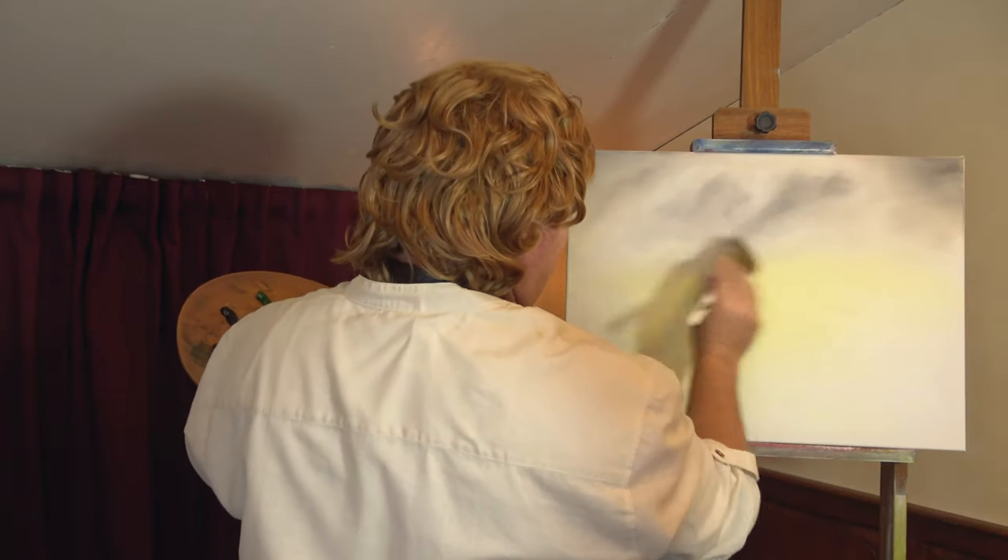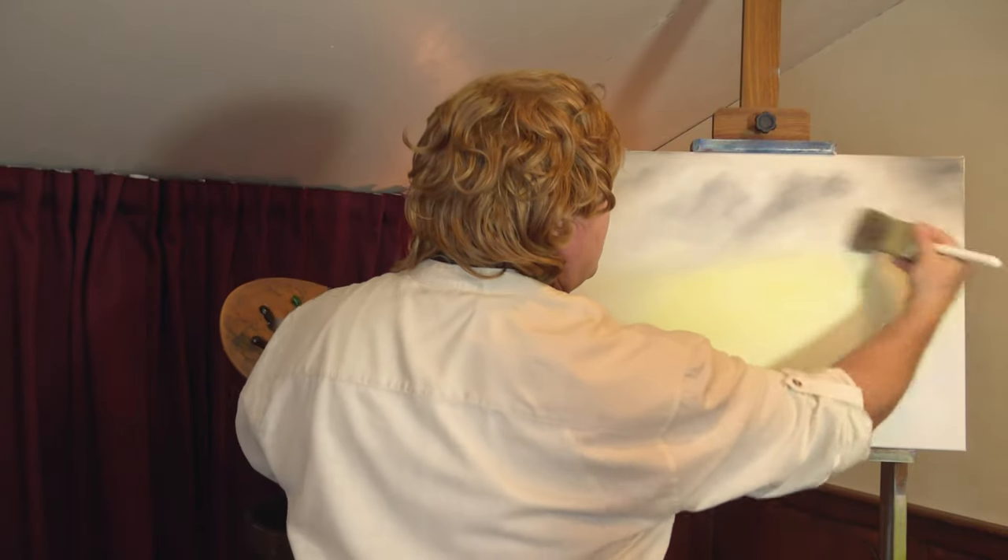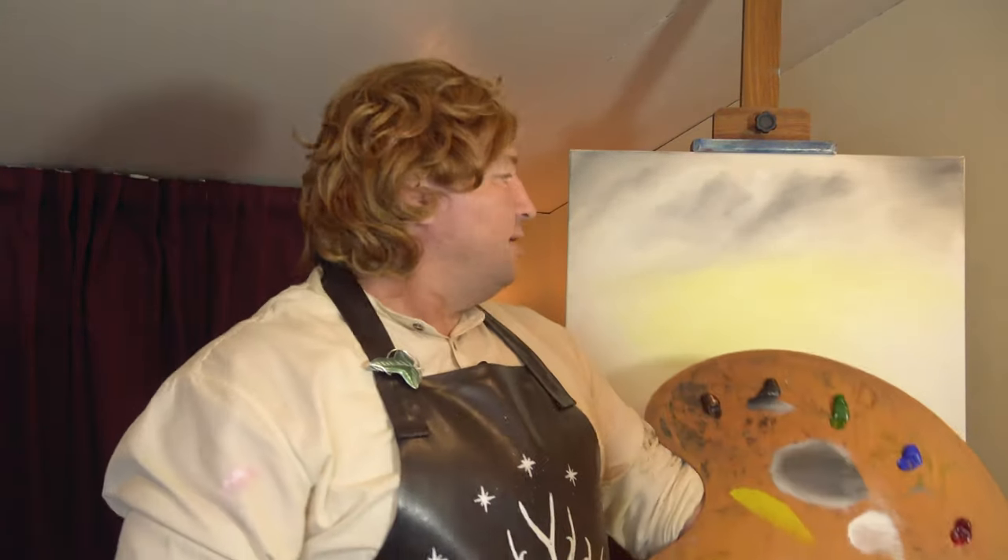We'll just drop in that sky — that's just in the back for us — just those clouds rolling through.